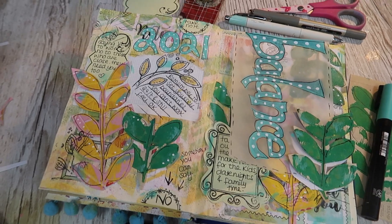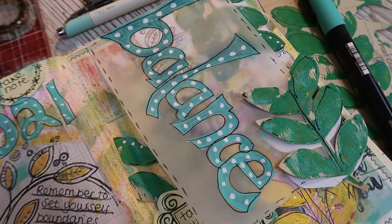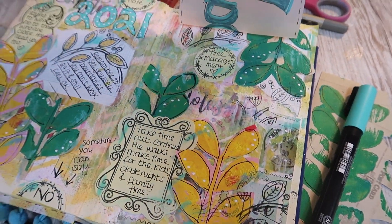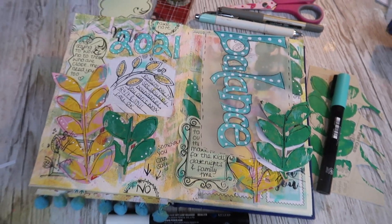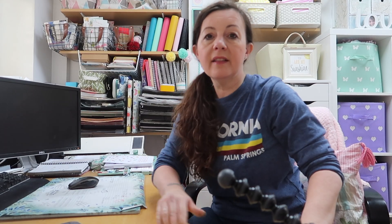So it feels really good to be doing something for me while being really productive in the house as well. I absolutely love that. I've had so much fun — I've got really messy hands. And this is my journal page that I've ended up creating, with my word 'balance.' I've written down all the things that I need to work on, and I'll link up that video if you fancy seeing the full process and hearing all about my word of the year.